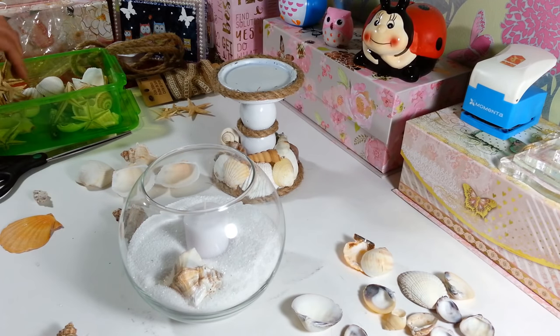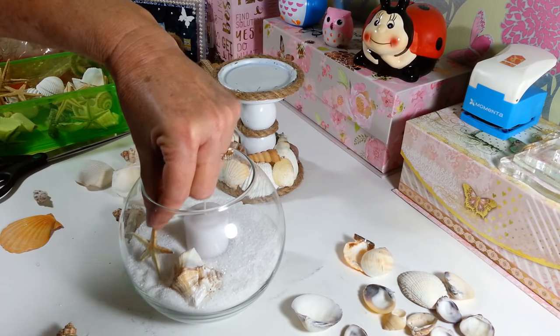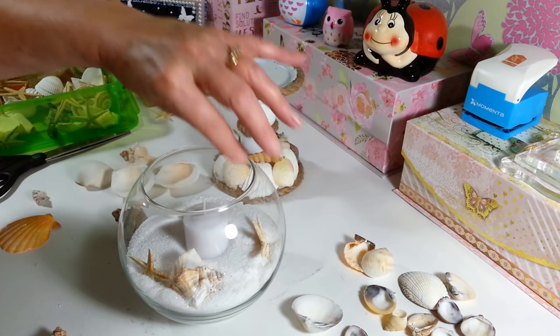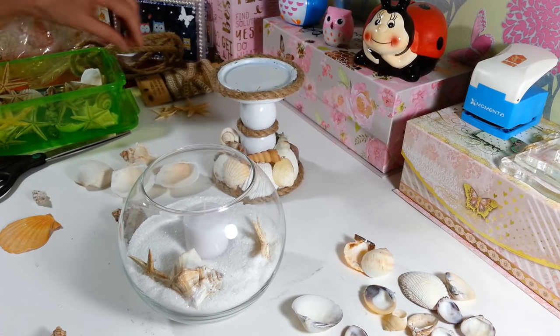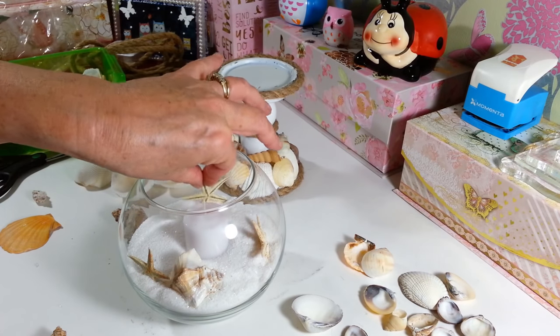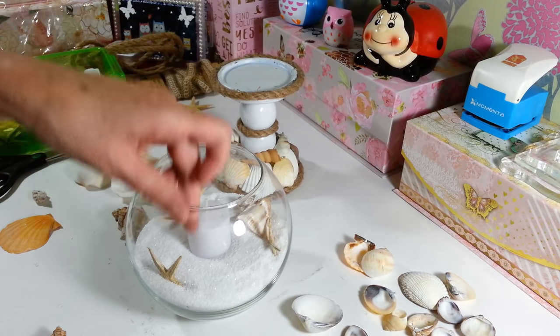Let's see what else we have here — I'm going to stick a little starfish in here. This is a broken one, so I'll stick him down in the sand. That's cute. I think I'll put a couple more starfish down in here. I don't know if anybody else has worked with these little starfish, but when I first opened the package they really stunk — they were very, very fishy smelling. But that went away, thank goodness. A lot of them were broken, so I figured that would be great for this project, just to have them sticking up out of the sand.